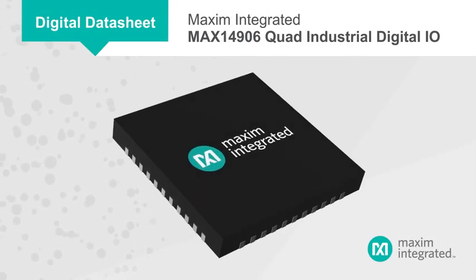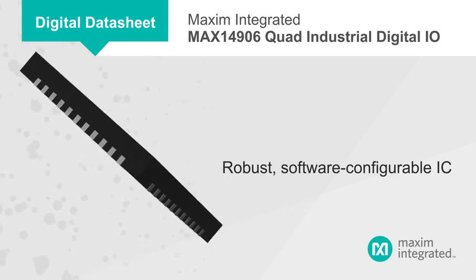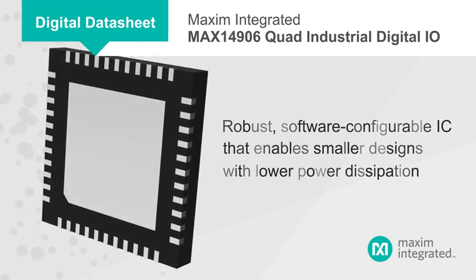Maxim Integrated's MAX14906 Quad Industrial Digital I/O is a robust and software configurable IC that enables smaller designs with lower power dissipation than competing alternatives or discrete solutions.